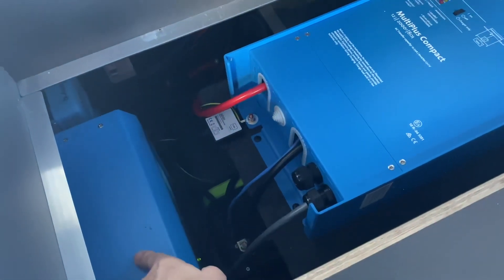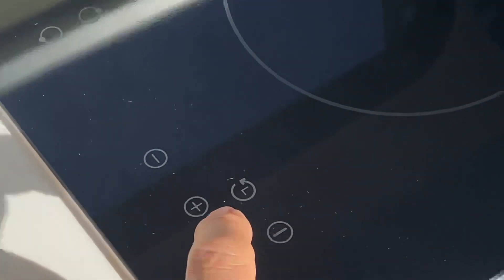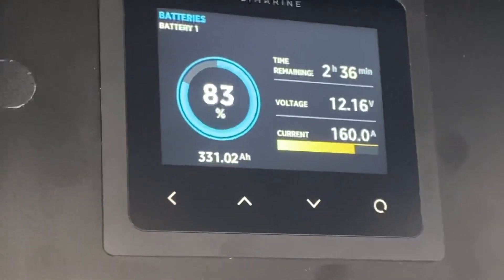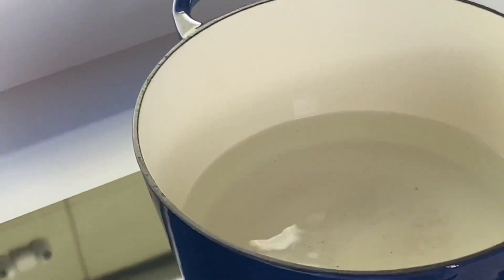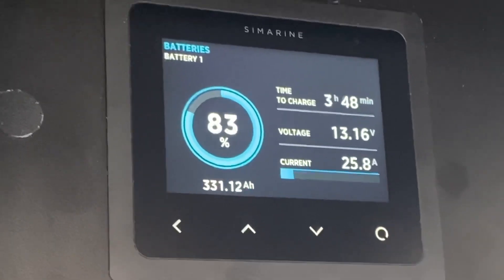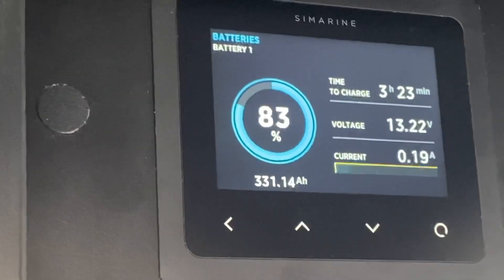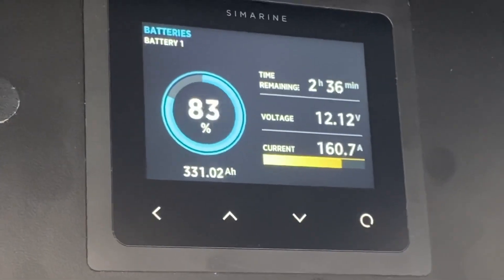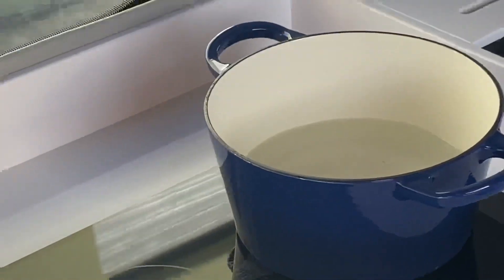Let's come down and turn on the induction cooktop — select that front one. We've got 160 amps coming for this hot water system, but the alternator controllers are keeping up and even putting power back into the batteries. Just turning it offline so people can see: with that turned off, we're at 160 amps coming out. How good is that!